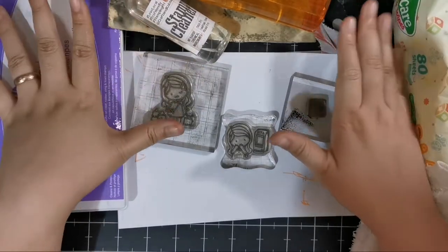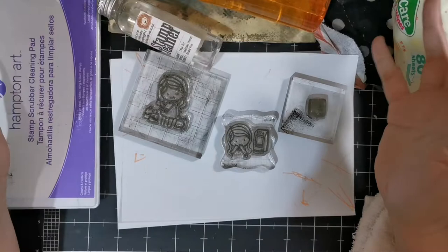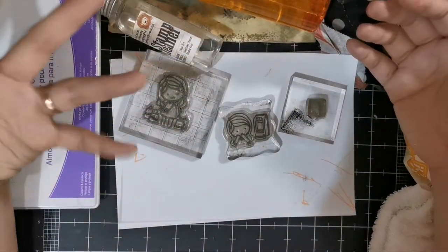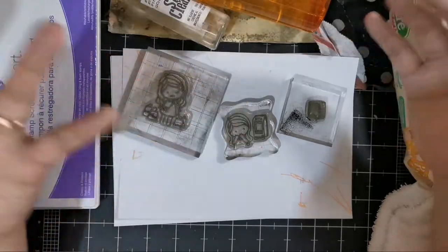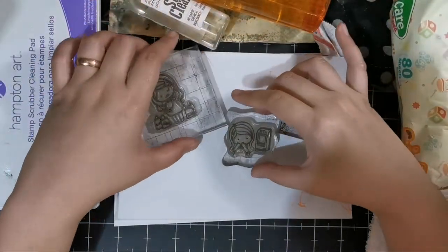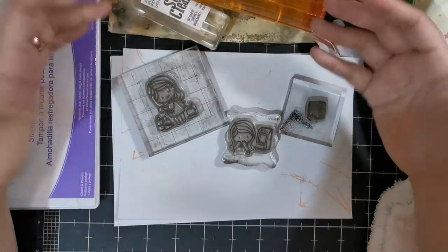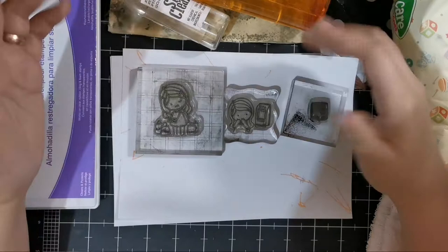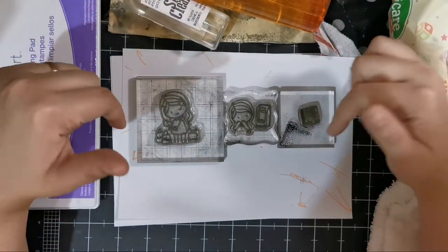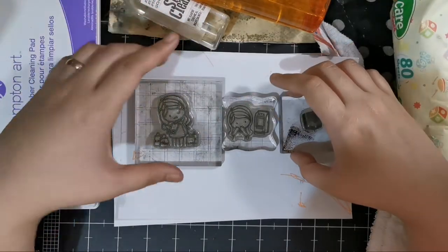Hello, this is Nick and welcome to my channel. Today I want to share with you how to clean your stamps. I've been doing a lot of stamping this week, so after you've bought your stamps and used them, how do you clean them? I did do a quick tutorial in my 'everything you need to know about clear stamps' video — I'll link to that down below — but here's a quicker one.